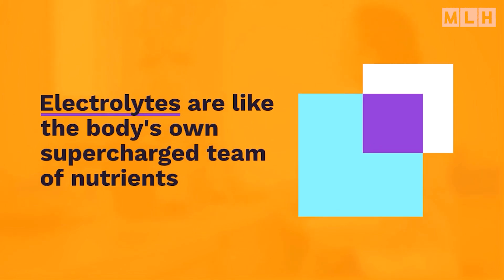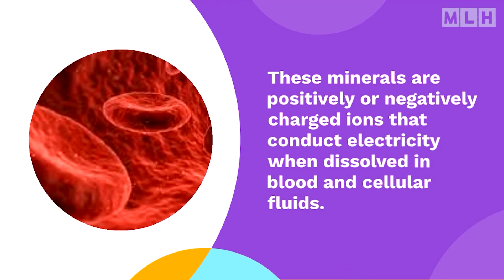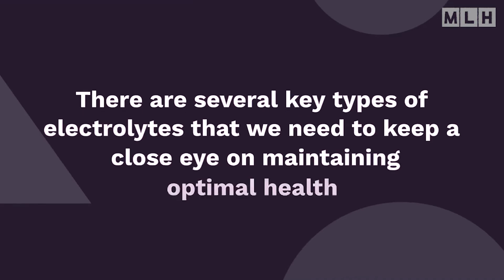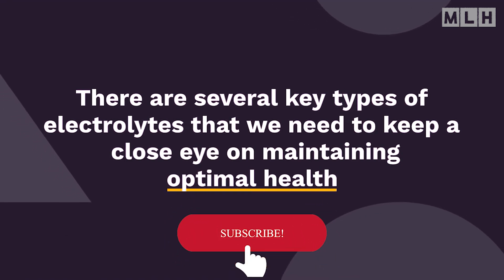Electrolytes are like the body's own supercharged team of nutrients. These minerals are positively or negatively charged ions that conduct electricity when dissolved in blood and cellular fluids. There are several key types of electrolytes that we need to keep a close eye on for maintaining optimal health.